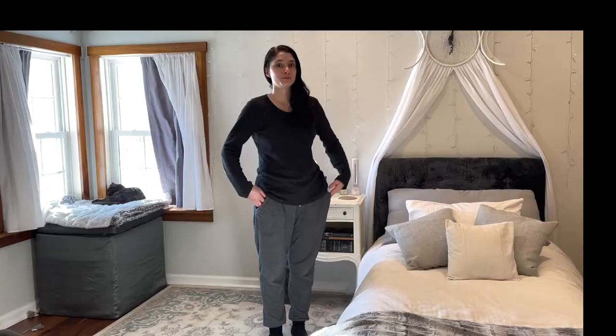I spend most of my time either at work or at home. At work, I wear a uniform. At home, this is my uniform.